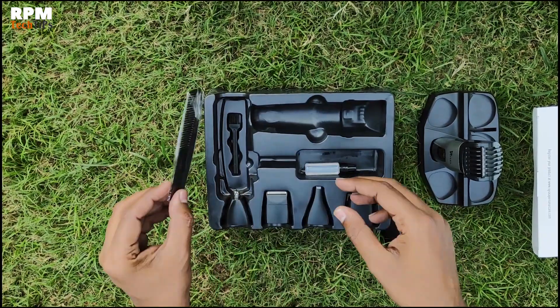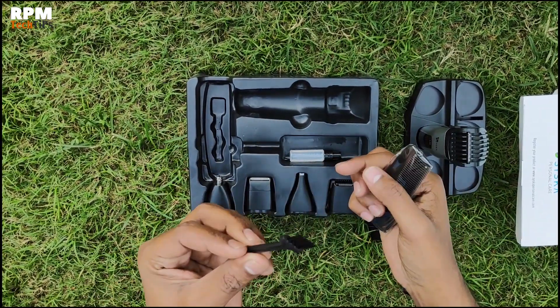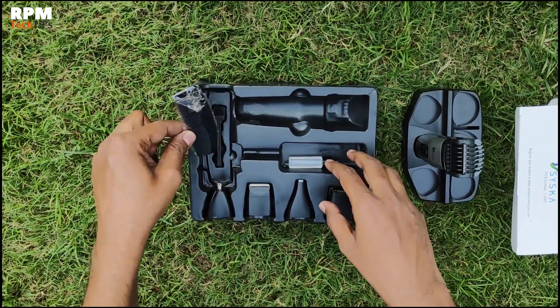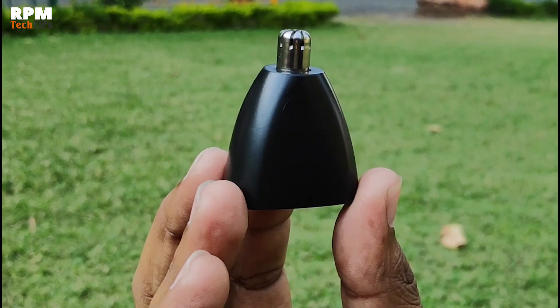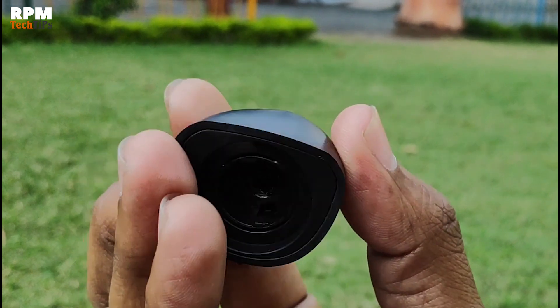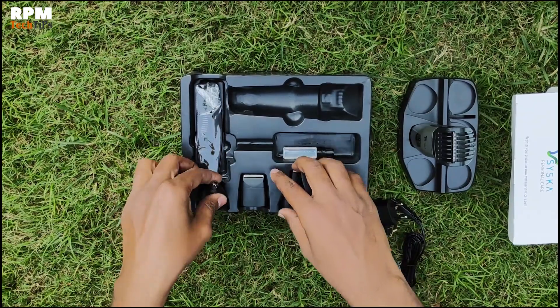This is a small brush that comes with it. This is a small product. When we talk about this, it is good for nose hair removal.